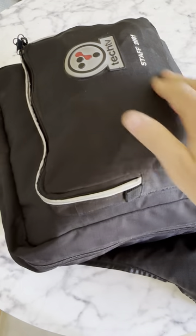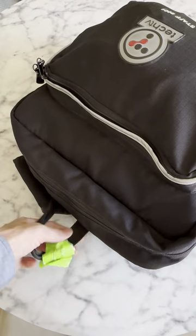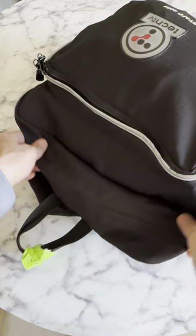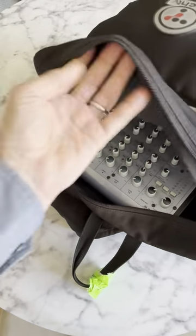This is an old TechTV staff bag that I have been using as my mobile broadcast kit. I last used it at CES 2020, and most of the stuff in here stays the same from broadcast to broadcast.